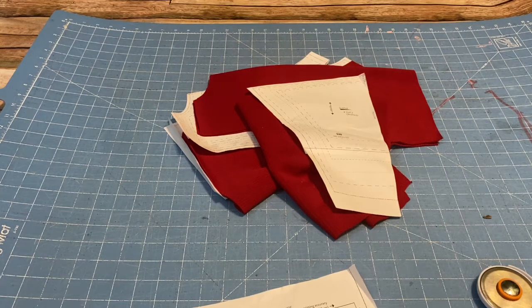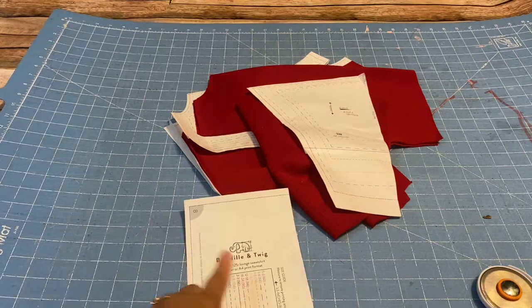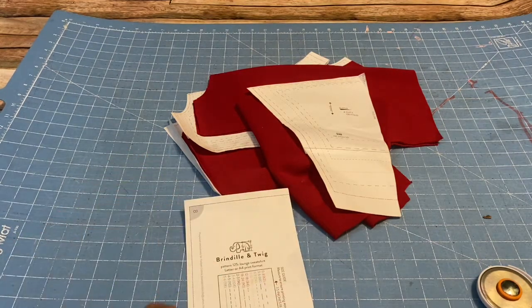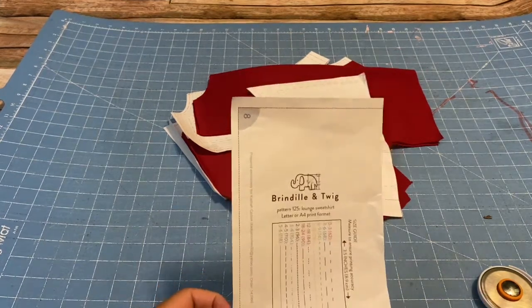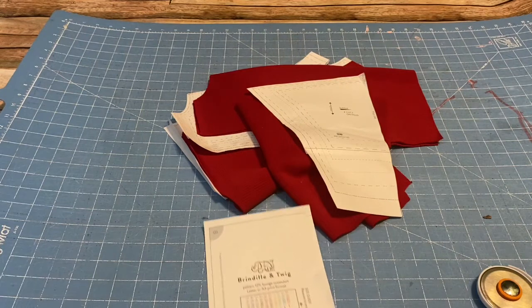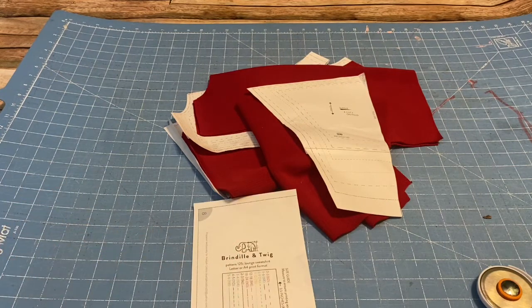Hello everybody and welcome back to Make It Monday. In today's video, I will be making a sweatshirt. I already did the pattern that I'm using — it comes with two options for this sweater, and I already did the other option. I will put a link in the description below to that video.